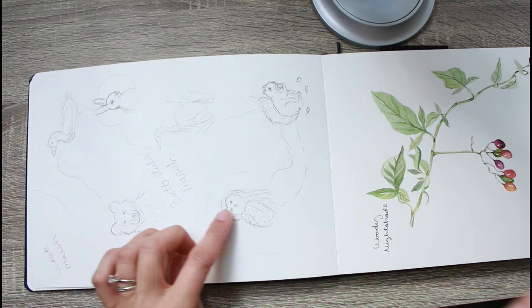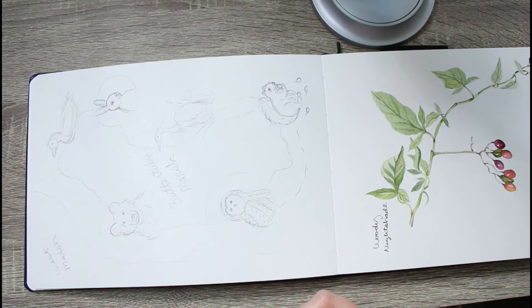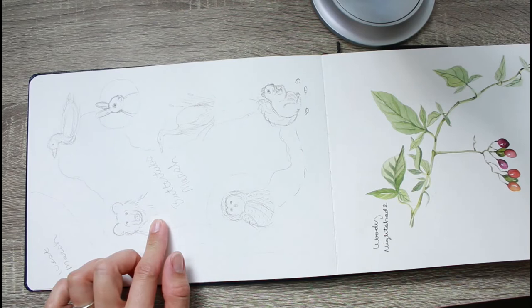I really like how the leaves worked — I just did single washes on them. This next page is kind of like an animal map of the marsh that I drew. I haven't had time to paint it yet, but it's an aerial view of the marsh, the trail, and the animals I've seen in each part. I'm really excited to paint it — I think it'll be really cool when it's done.